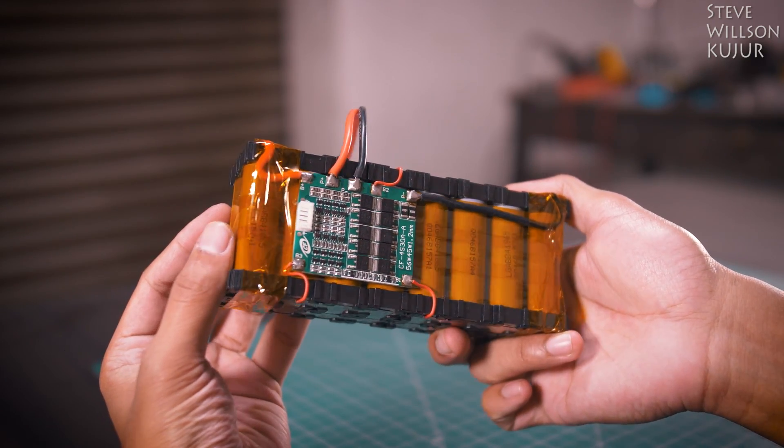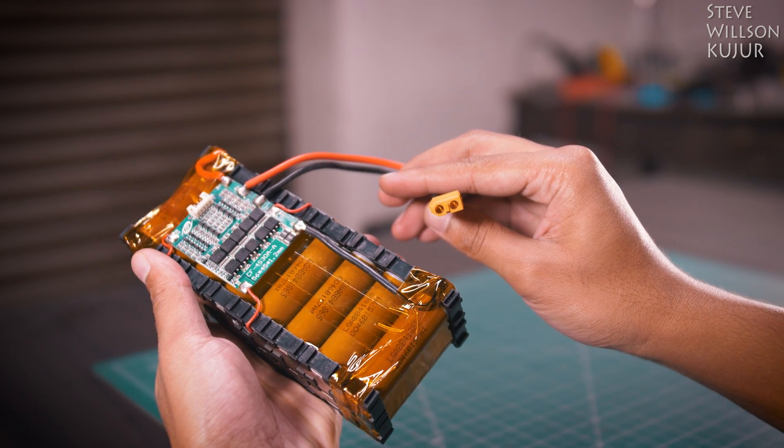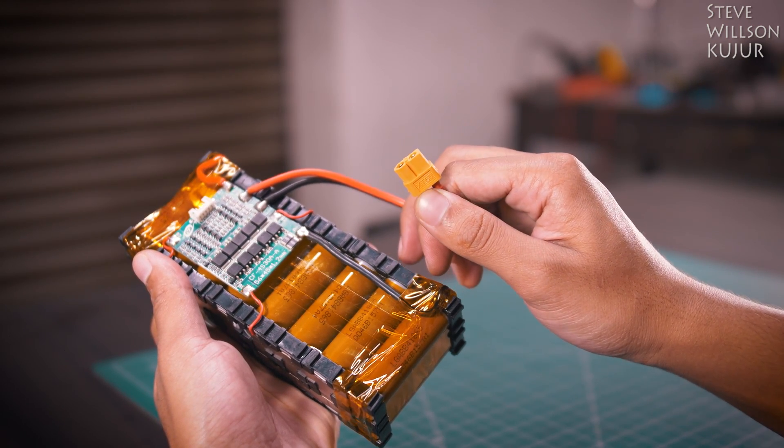This battery is protected with BMS, aka battery management system. BMS provides overcharge protection, over discharge protection, short circuit protection, and balancing features.